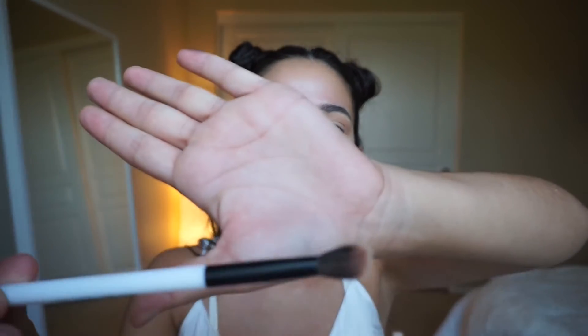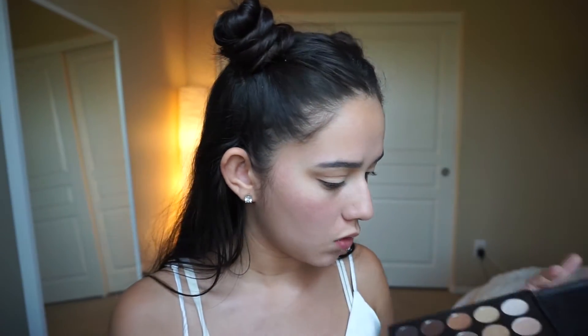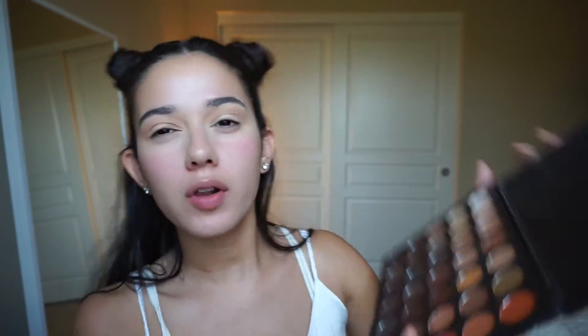Now that we have that light outer shell of brown — I really always do that with all of my looks — I'm going to take a thinner blending brush, this is by Sonia Kashuk. I'm going to take a darker brown, the color right next to the first one. It's more of a coffee brown and it's going to go right in the crease as more of a transition shade.